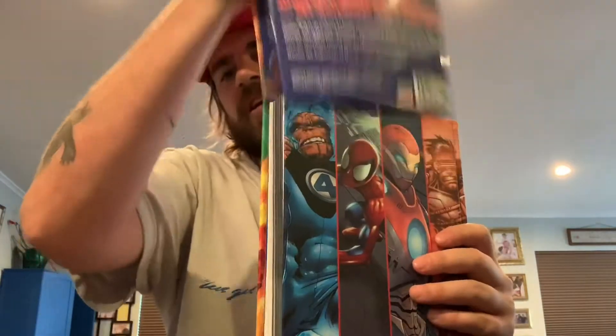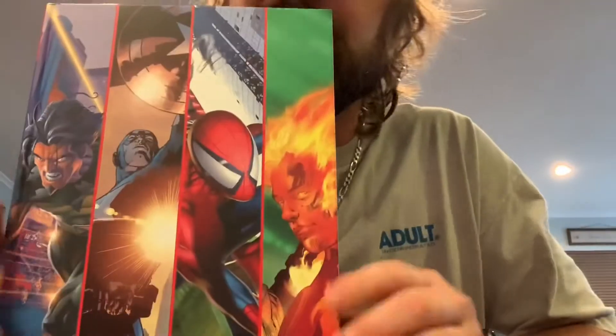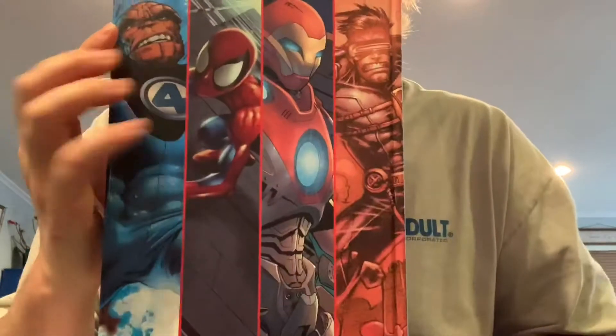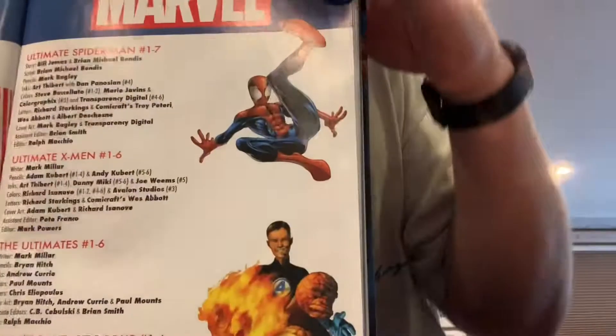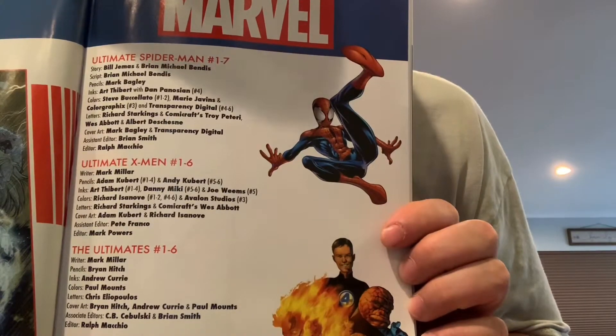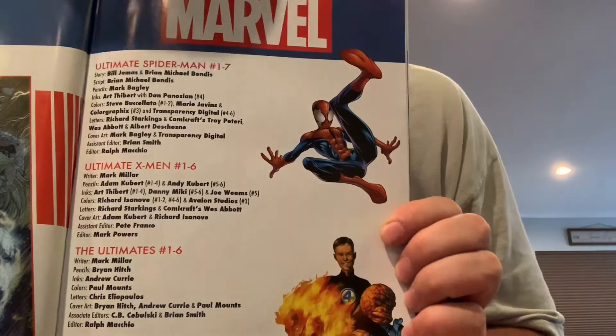Let's take the dust jacket off here, first things first. You got the front — it shows the different characters in the book. So what's kind of cool about this one is you get Ultimate Spider-Man one through seven, Ultimate X-Men one through six, and the Ultimates.